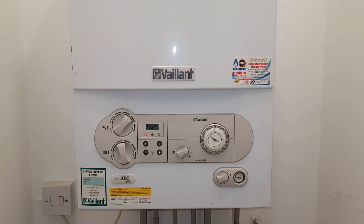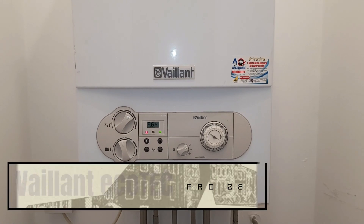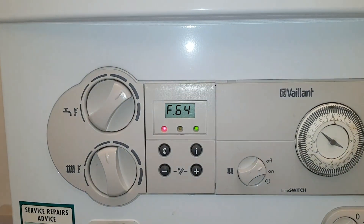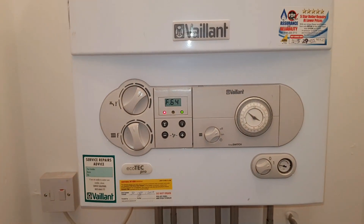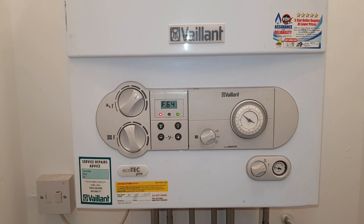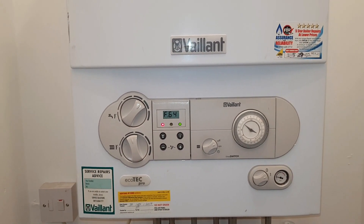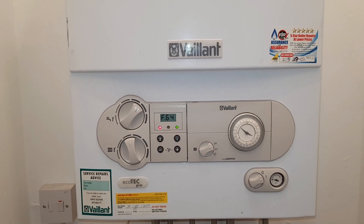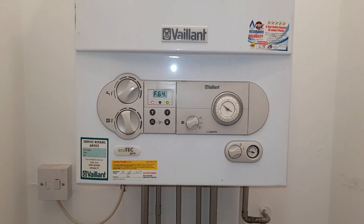In today's video we're going to be looking at a Vaillant ecoTEC Pro 28. We're going to be looking at fault code F64. Now this could be a few things - it could be the main PCB, it could be the NTC sensor, or it could be the harness. So we're going to check things out and see which part has failed.